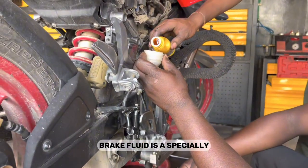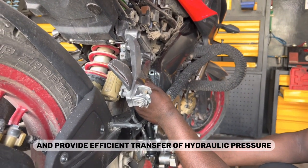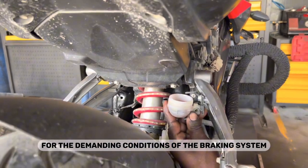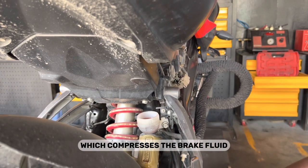Brake fluid is a specially formulated hydraulic fluid designed to withstand high temperatures and provide efficient transfer of hydraulic pressure. It has a high boiling point and low compressibility, making it suitable for the demanding conditions of the braking system. When the rider operates the brake lever, it activates the piston inside the master cylinder, which compresses the brake fluid.